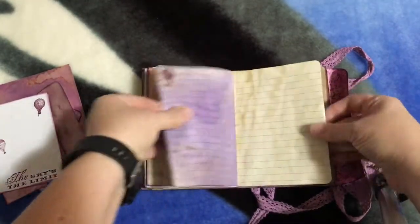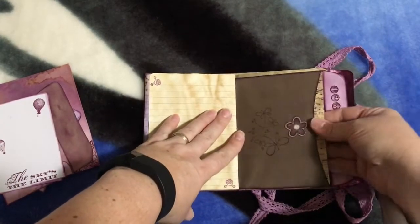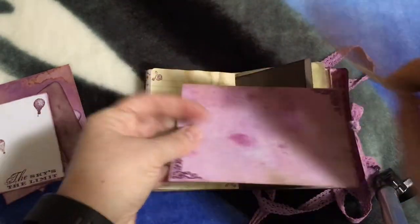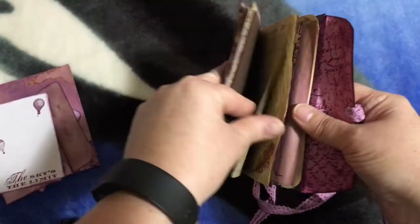More journaling pages that I've stamped on and colored. Here's the other side of the other pocket — inside again are some papers that she can journal on or put pictures on, some cardstock and some pattern paper. More stamping, and little sayings to inspire.